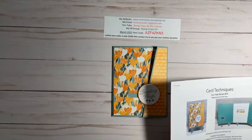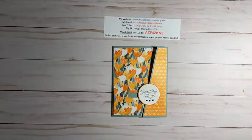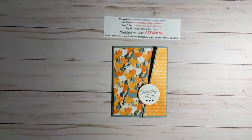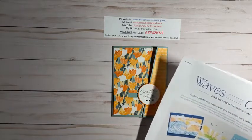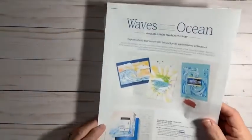If you don't have a Stampin' Up demonstrator, I'd love to be able to help you with that. You can just let me know — you can catch me here, make a comment, go to my Facebook page, or email me at RitaHolmes0611 at gmail.com.